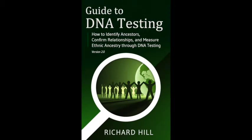Richard has come out with something new, and it's available electronically — you can get it on Amazon.com for Kindle. It's only 99 cents and it's a short book, but that doesn't matter because it's a fantastic book and you're really going to get your 99 cents worth. This is 'The Guide to DNA Testing: How to Identify Ancestors, Confirm Relationships, and Measure Ethnic Ancestry Through DNA Testing, Version 2.0.'